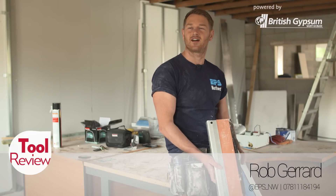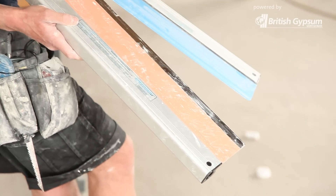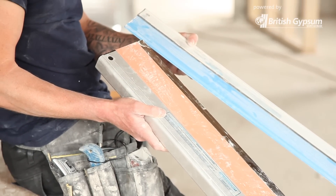Hi, my name's Rob Gerard. I'm a plasterer and renderer. The two products I have here, one in my left hand, the SpeedSkim ST, and the one in my right hand, the SpeedSkim SF.